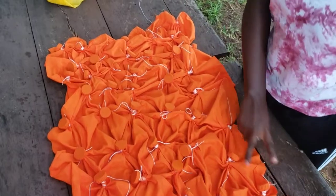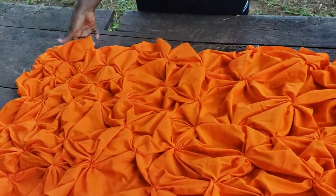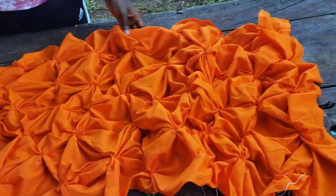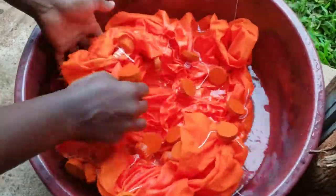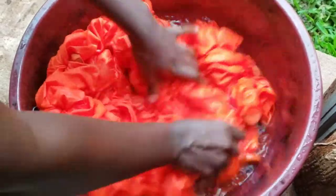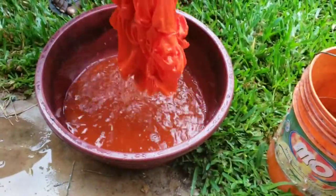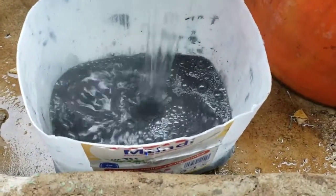We are done guys — finally! This is how our fabric looks now. The fabric is not wet. Now let's start dyeing. This is wet dye and we've already added our chemicals.